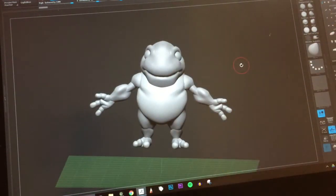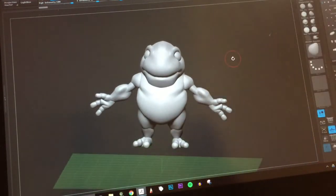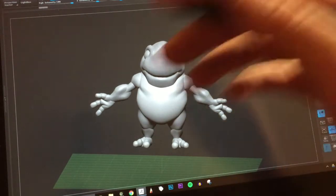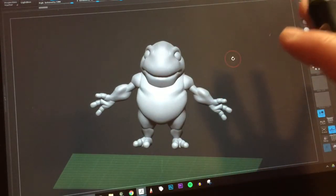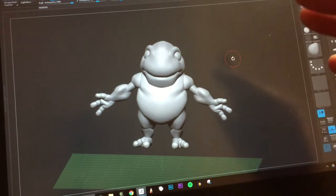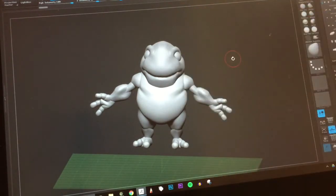I'm excited to see how it turns out. I just watched a tutorial about how to record what I'm sculpting in ZBrush, so I'm hoping that tomorrow's video I'll be able to show that — where you can actually see how I'm working on the figure on the screen.